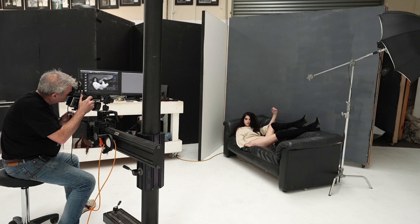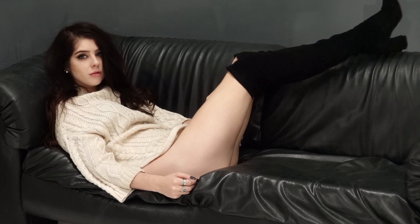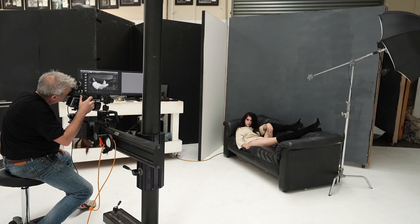One of the joys of shooting on a tripod is that once I'm set up, I really don't have to change much and I can just concentrate on looking at or talking to the model to get the feel I want.